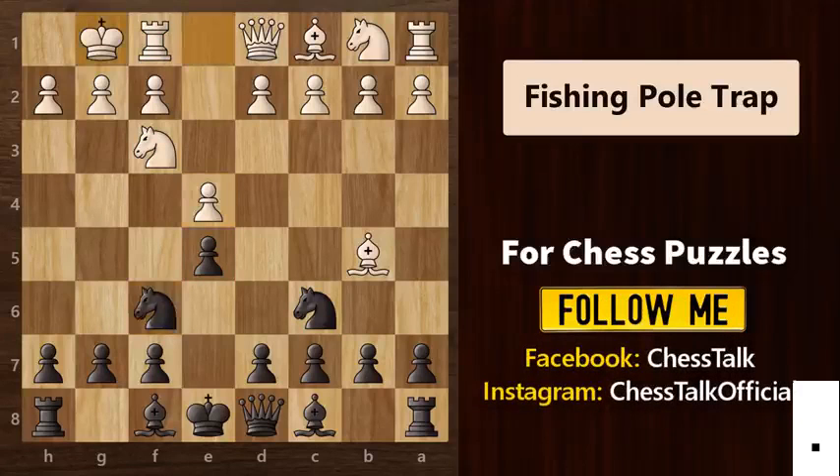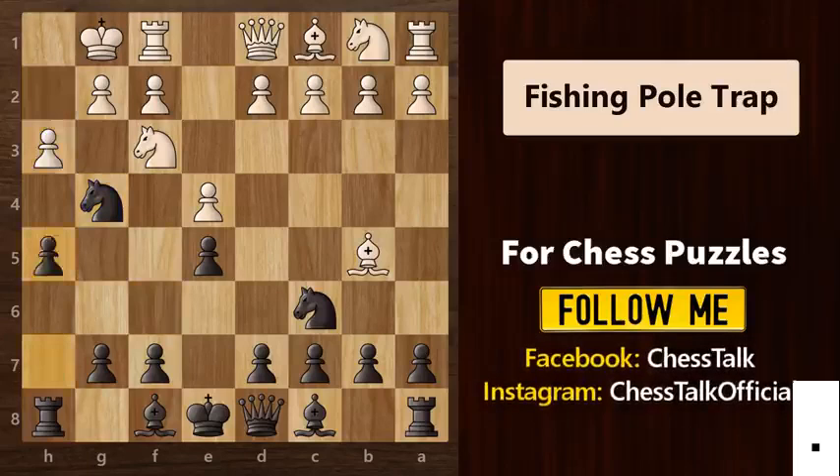So let's go back. Now after white castles, you will not capture on e4. Instead, you will play knight to g4. A typical reaction from white would be to kick off this knight by playing pawn to h3. But we are not going anywhere. We are going to play pawn h5. This is how we are setting up our trap.